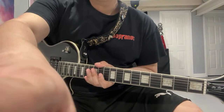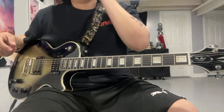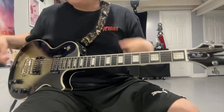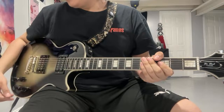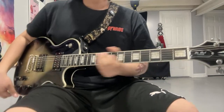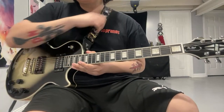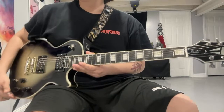I'm back with another lesson video. I'm doing Push It today — it was one of the ones requested in the comments. I was going to do Eulogy next, but since I haven't played Push It in a while, I'm just going to stick with that one.